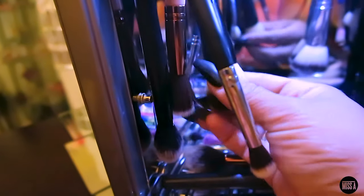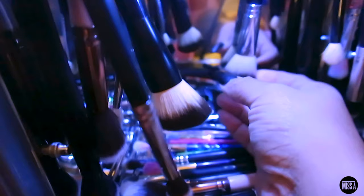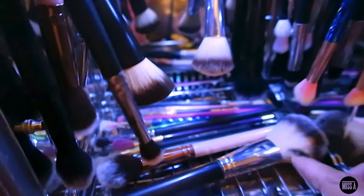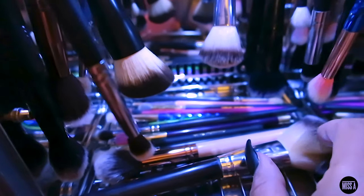I guess this is going to make me have to wash all of my brushes, which I just really didn't feel like doing. But I like this whole idea of drying and sanitizing your brushes. I'll leave the information down below for Shop Miss A and their amazing products along with this great drying system.